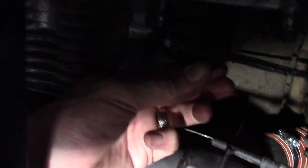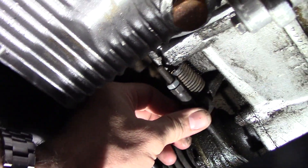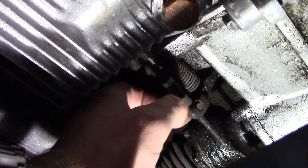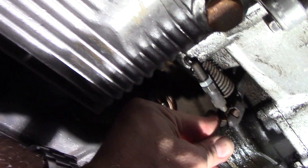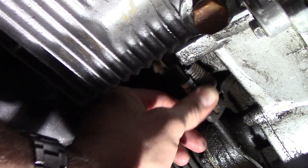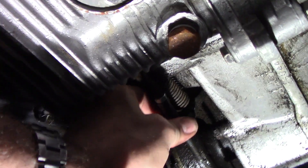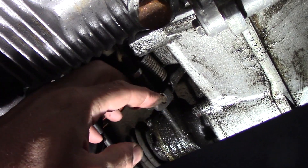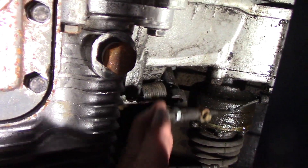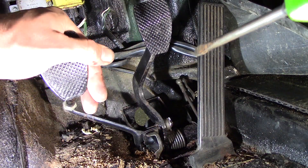I'll back off the adjustment to get some slack in there. I backed it off a pretty good bit. I should be able to pull this clevis out of this fork and get the cable unhooked. It's not captured, so I should be able to push this forward and pull the barrel out of the fork to get the cable loose. Okay, that's out of there — the clutch cable is off.